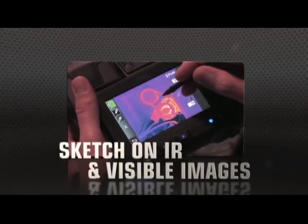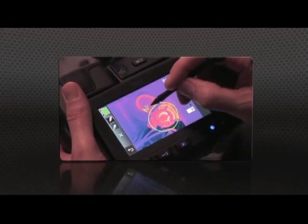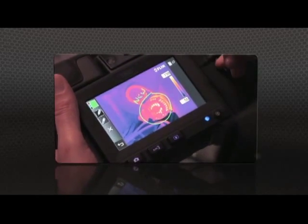T640 and T440 cameras now also let you sketch right on saved IR and visible light images, handy for pointing out areas of interest.